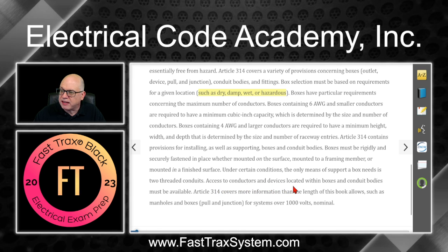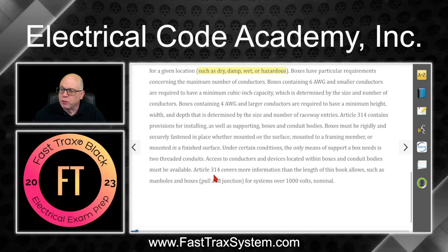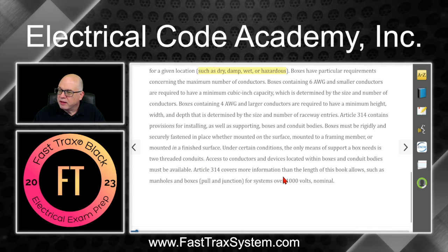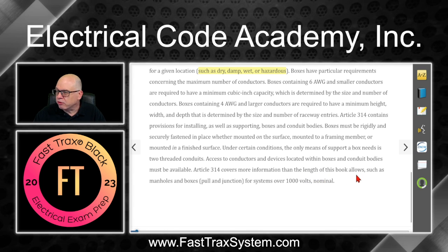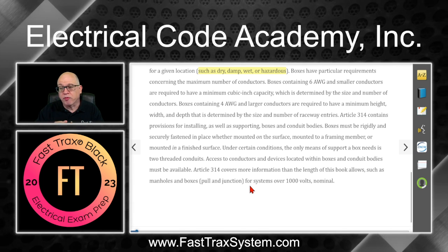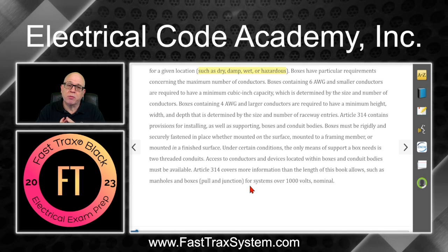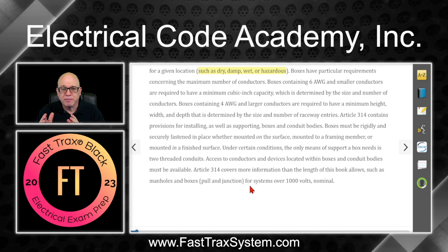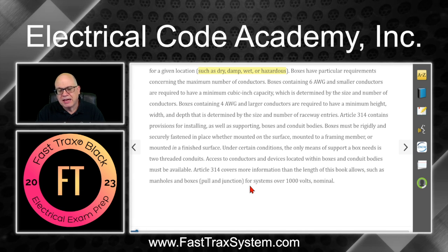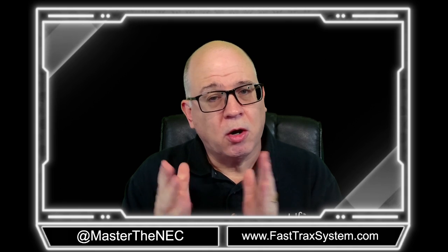Access to conductors and devices located within boxes and conduit bodies must be available. Article 314 covers more information than this course allows, such as manholes and pull and junction boxes for systems over 1,000 volts nominal. We don't get into the over 1,000 volts nominal in depth, but it's important to understand that it is there and you want to read that information — you never know when you might get something on an exam that talks about that.